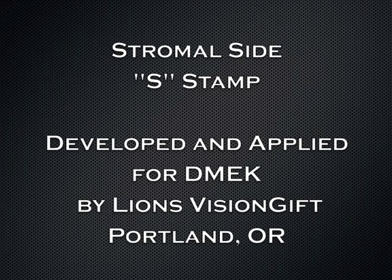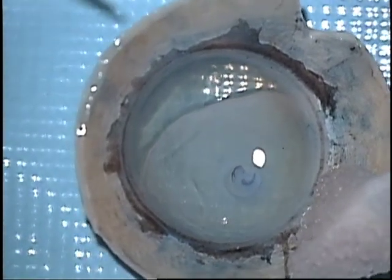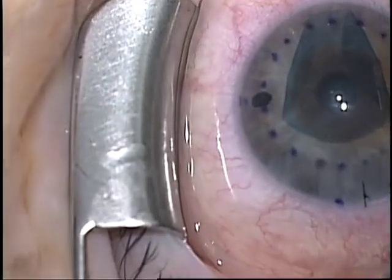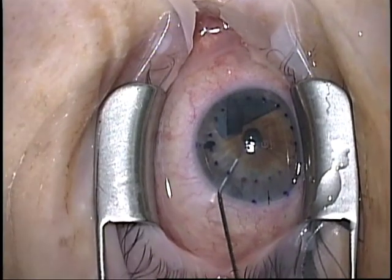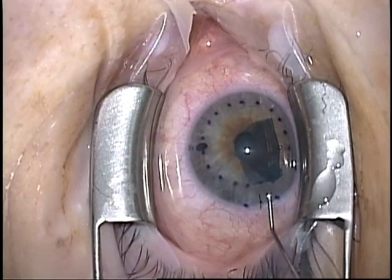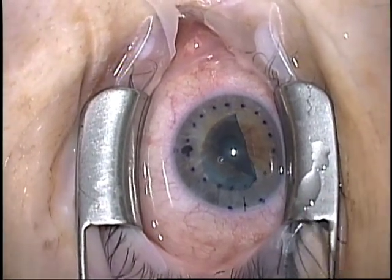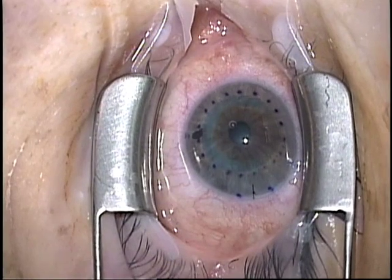It's situations like these that drove the development of the stromal-sided S-stamp for DMEK surgery. This graft is nicely prepared by Lion's Vision Gift in Portland, Oregon, with a dry ink technique applying the S-stamp to the stromal surface of the graft. Here I am using the technique clinically — I've injected this graft and I'm opening it, and I can see a backwards S, so I know the graft is upside down. I don't have to use any other techniques to confirm that. So I reorient the graft, sweep it into position, and look to see if I have a right-side-up S-stamp. Vital dye staining has shown that the S-stamp technique as applied by Lion's Vision Gift causes very minimal cell damage. I can now see a right-side-up S-stamp, confirming I can proceed safely with the case.